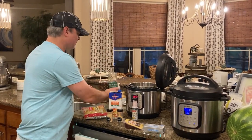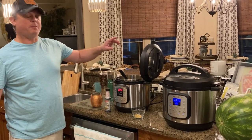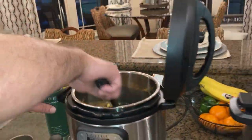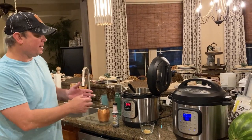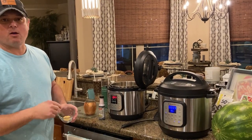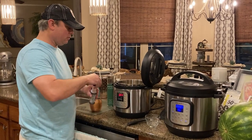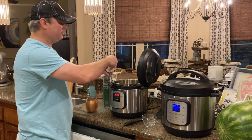One pound of pasta for four cups of broth is about a good ratio. Now I've got a teaspoon each of ground mustard and garlic powder. And I want a cap full of liquid smoke — just a cap full because this stuff is pretty concentrated.